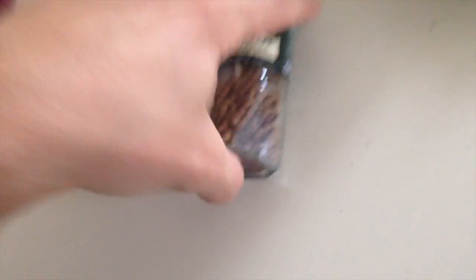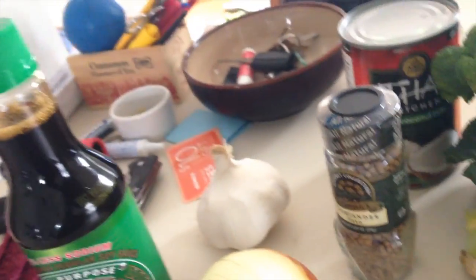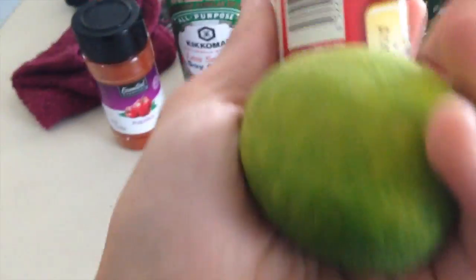Organic broccoli, coriander seed and garlic, onion, less sodium soy sauce, paprika, tomato paste, a lime and ground nutmeg. I also got ginger, red bell pepper, and ground cloves. I think that's all I need.